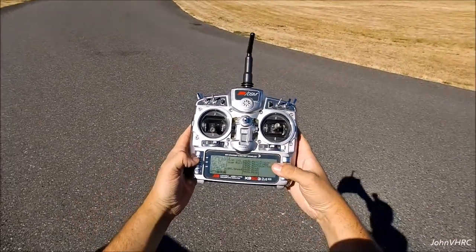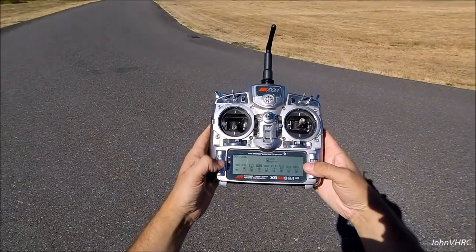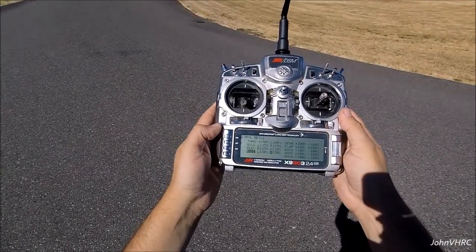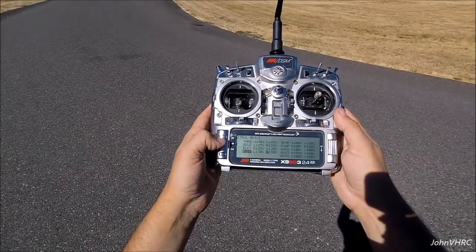In the radio I had to reverse the aileron and rudder. For travel adjust, I have motors, aileron, elevator, and rudder — I'll probably crank the aileron and elevator up to 130 or 140, and the rudder as well. That's what works for me.